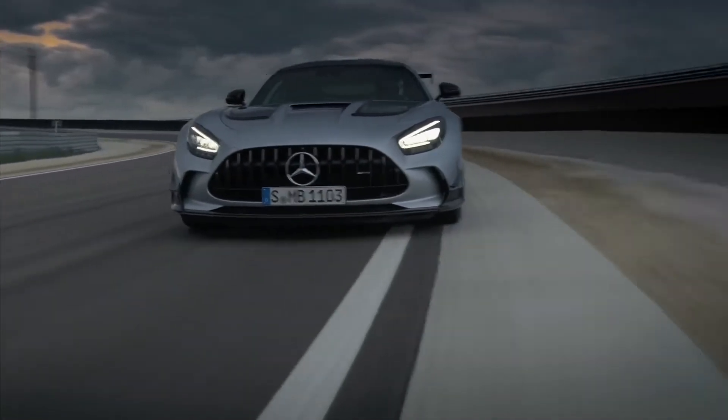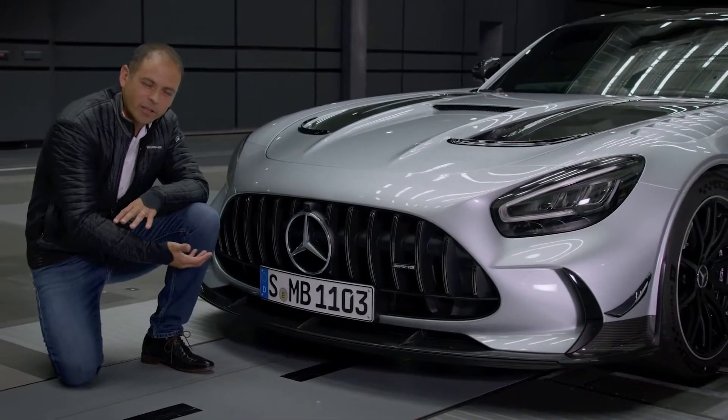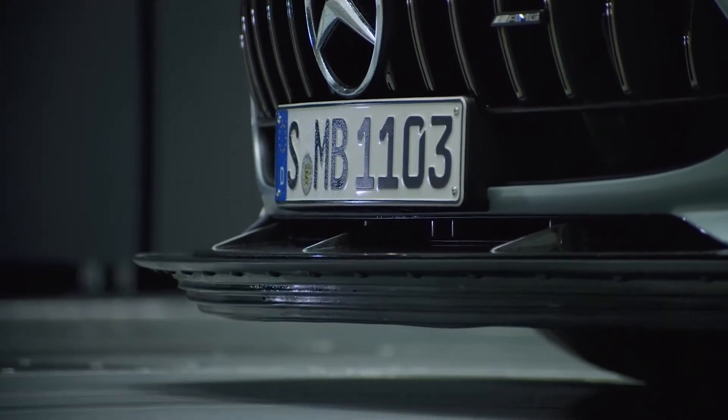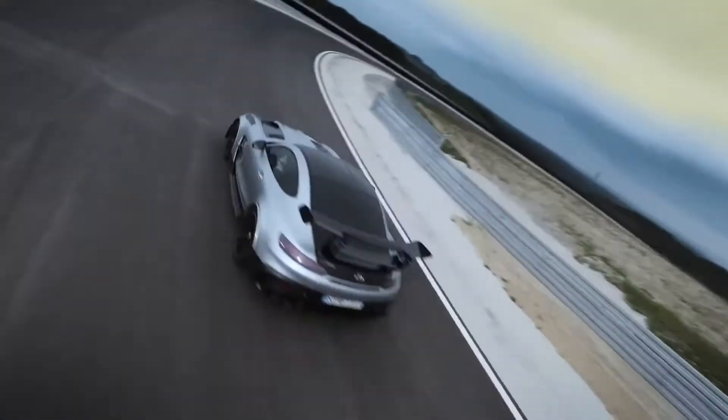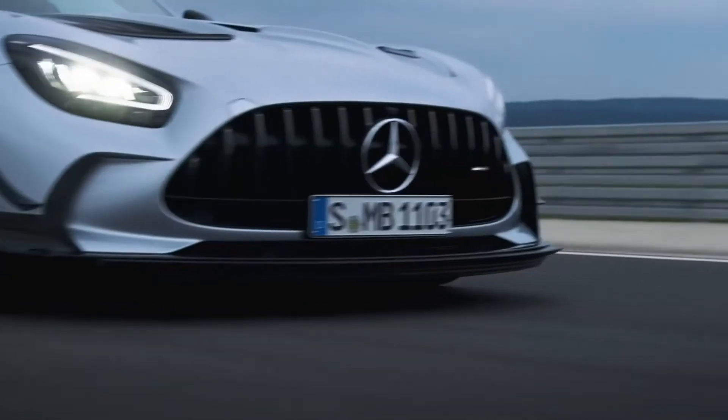The aerodynamic profile extends forward and downwards, increasing the venturi effect underneath the car. We came up with the idea of an active, elastic aerodynamic shape. The aerodynamic profile modifies its shape by increasing the driving speed. More elastic deformation means even more downforce.